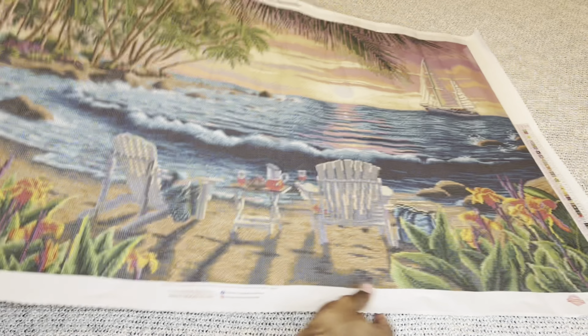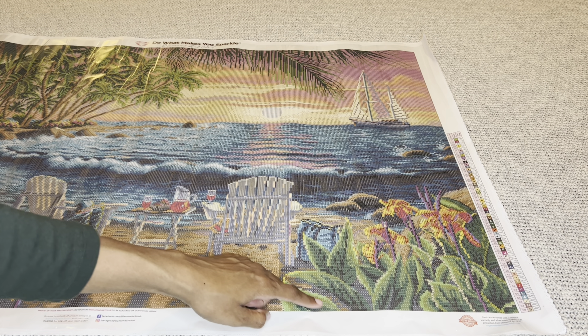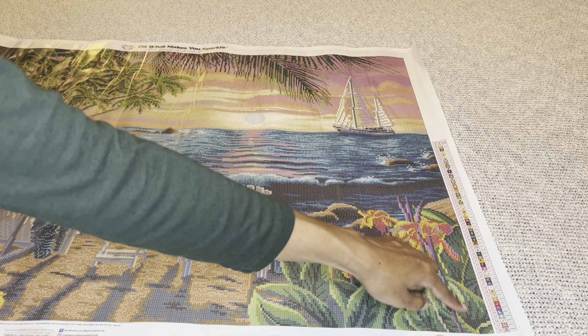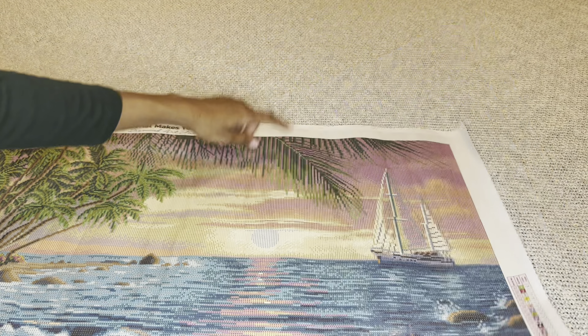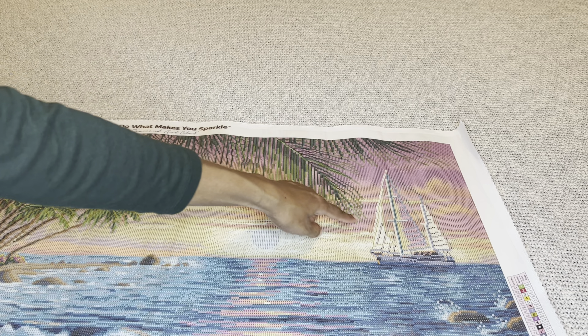Pulling it over — same thing, this color all throughout. Oh, that's wonderful. And checking up here — yes, it's this color as well, and here too.